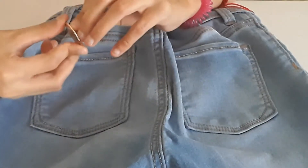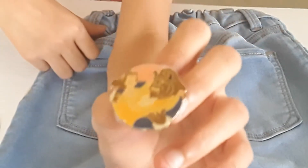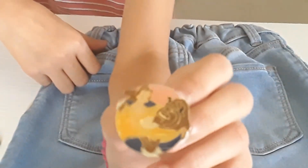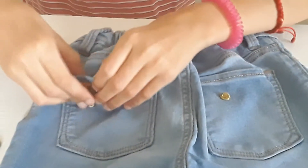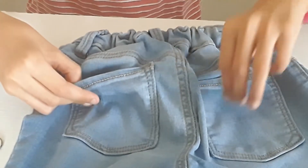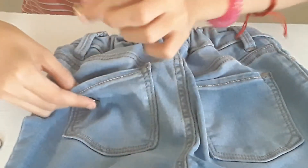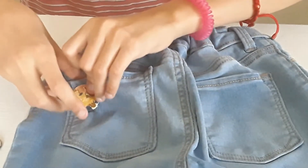Now I go to the back. On the back pockets I normally put these Disney-type vintage character pins. Make sure not to go all the way through your pants because this right here is going to hurt you, and if it falls off, then you've poked yourself.